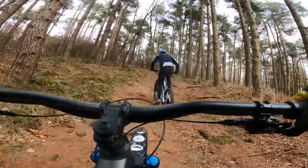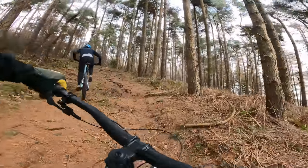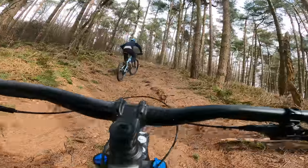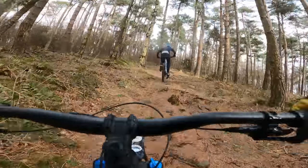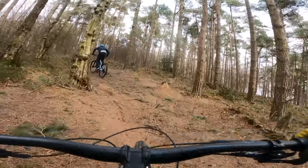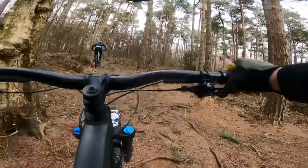I'm sure it doesn't look steep on the GoPro — it never does. I'm also sure I'm taking a lousy line, but I know where I'd rather be, and it's on that carbon bike — that's rapidly getting smaller up the hill.